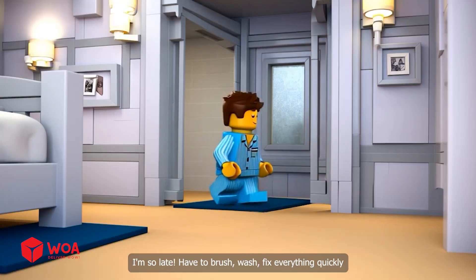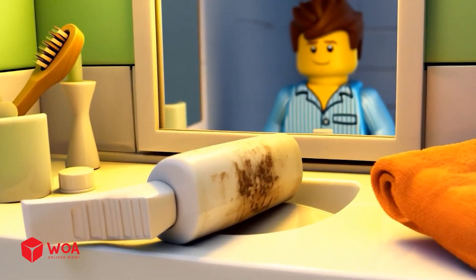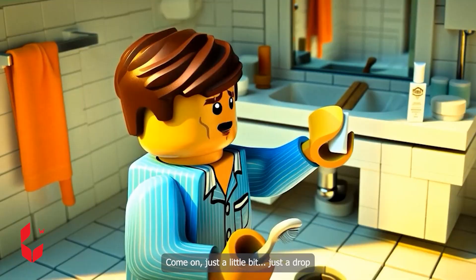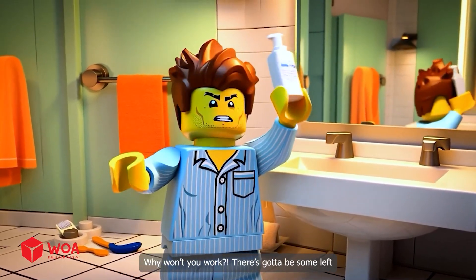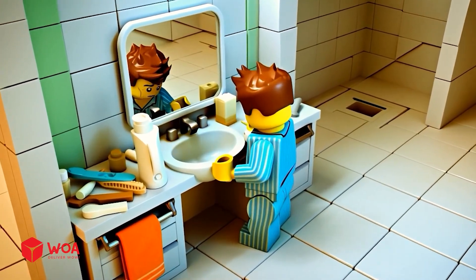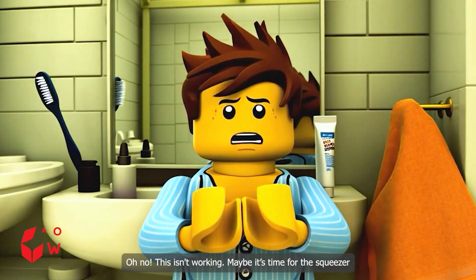I'm so late. Have to brush, wash, fix everything quickly. Great, it's almost empty. Come on, just a little bit. Just a drop. Why won't you work? There's got to be some left. Come on. Oh no, this isn't working. Maybe it's time for the squeezer.